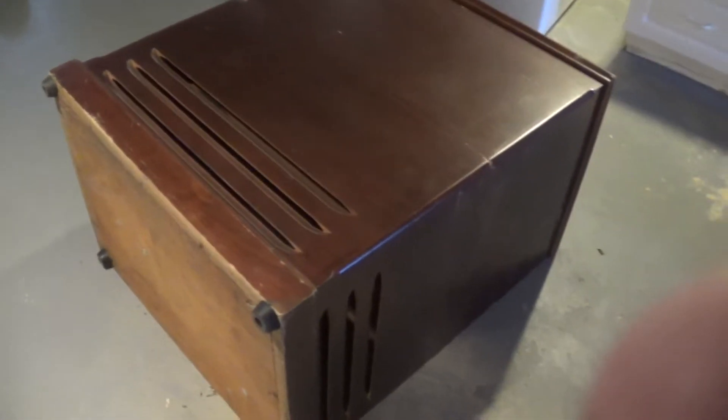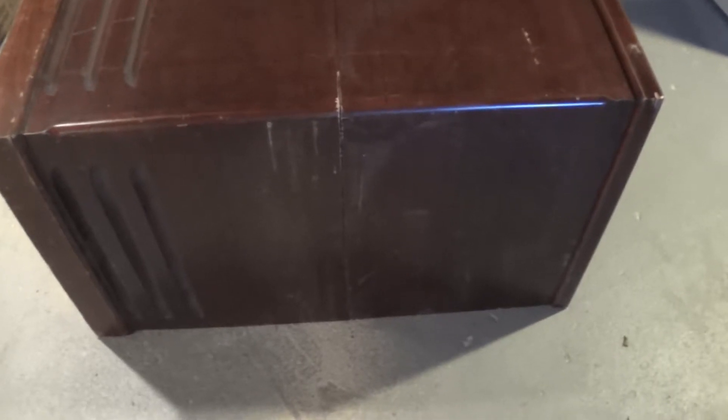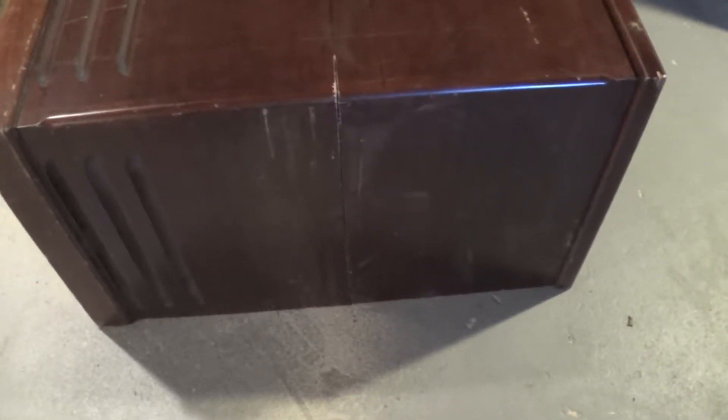So here's the cabinet halfway through the chopping. I measured down — at first I measured down 12 inches from the molding, then I decided to go 14 to really make it tight, as short as possible. I've done one at 12 and one at 14 before, so 14 does work.